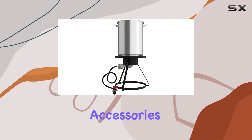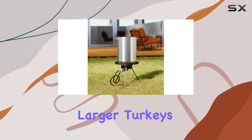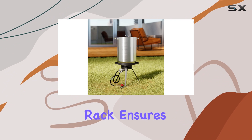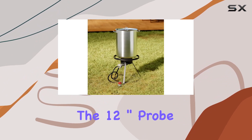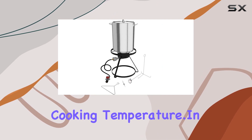Now, let's talk accessories. The 30QT pot is spacious enough for those larger turkeys, and the poultry rack ensures even cooking. The 12-inch probe thermometer is a handy addition for keeping track of the cooking temperature.